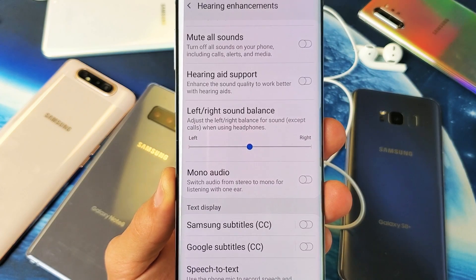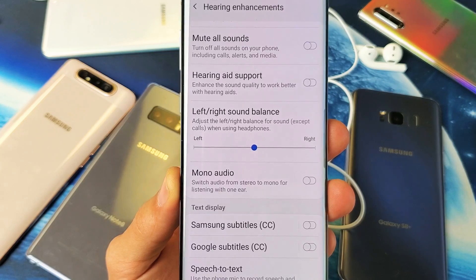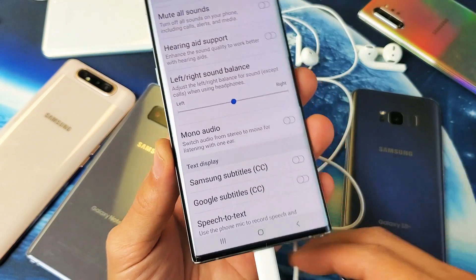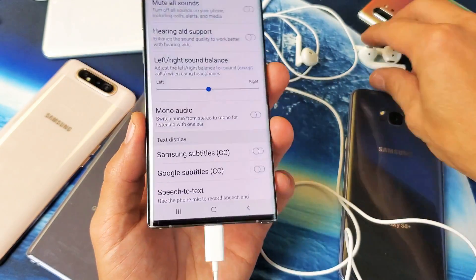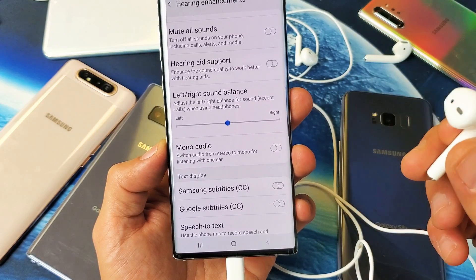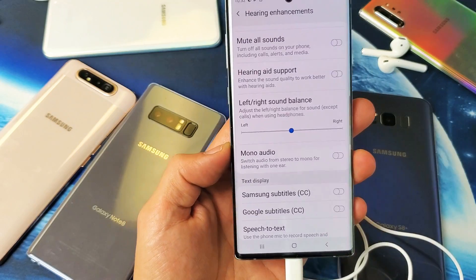Hey, what is going on guys? This goes for pretty much all Samsung Galaxy phones. I'm going to show you how to adjust the left and right sound balance from your headphones or earphones or earbuds. It doesn't matter if it's wired or if it's Bluetooth. So if you're having issues where the sound is louder on the right side versus the left side, we're going to go ahead and correct that right now.